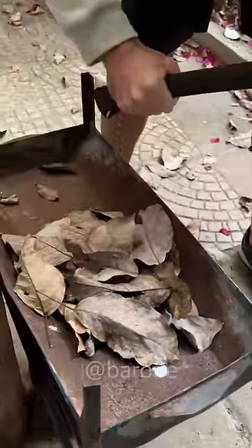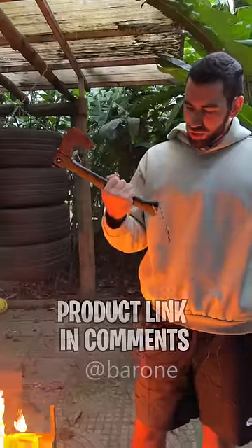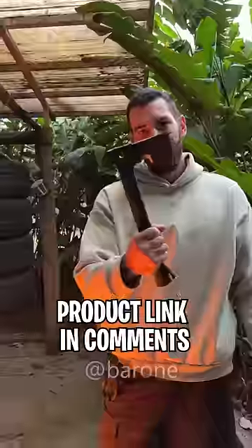Ramon, come on, light this fire. There we go — as you can see the flint works. The axe is good, it has many uses. I like it, Ramon. Of all the tactical axes we've bought, this one is definitely the best of them all. So it's tested and approved.